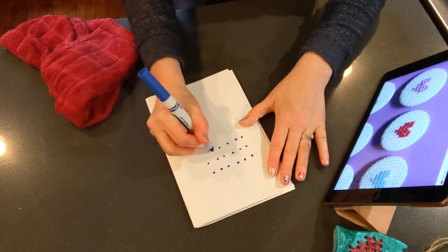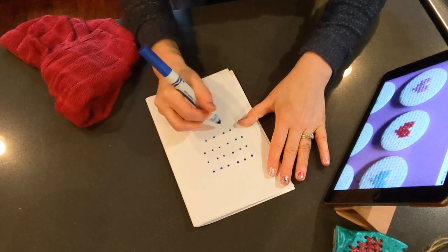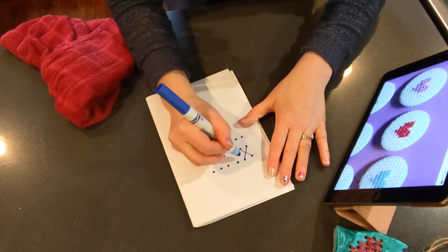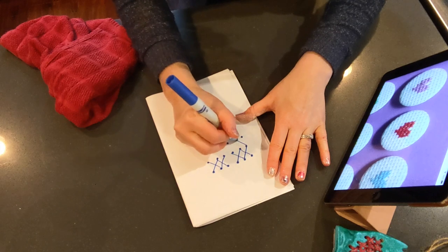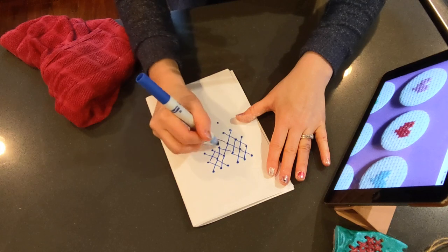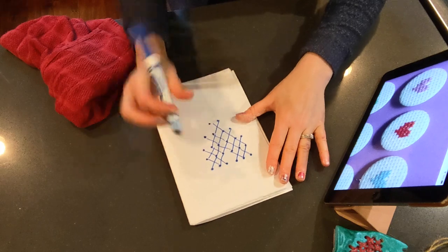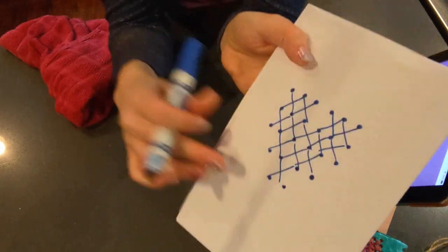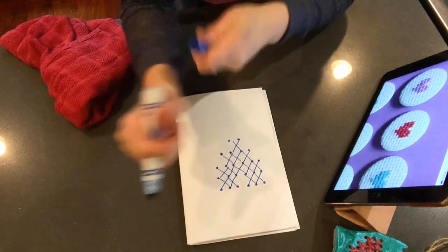Three, four, five, six. One, two, three, four. And then one, two. So when I go in and show you — these are where my X's will be — you can see that I made a heart. Now I have a guide when I'm dotting away. See how the X's come in. Now I have a guide while I'm making my dots so I know how to make my pattern.